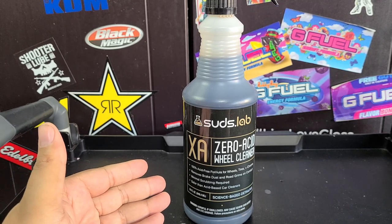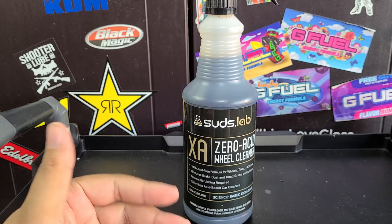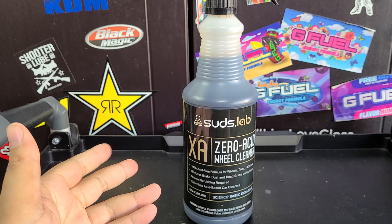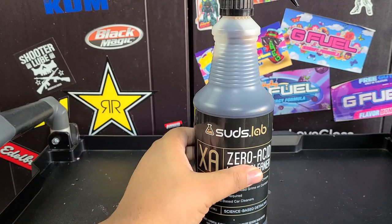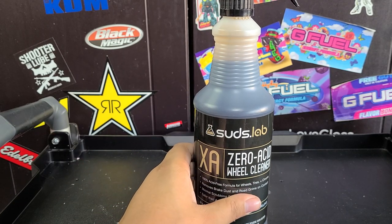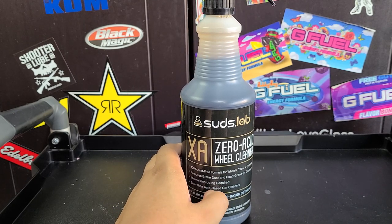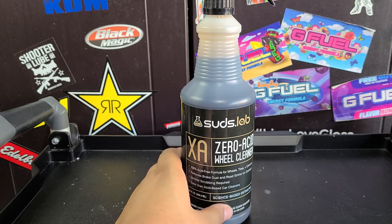So they got you there on the value. Obviously it's not as good as professional products, but this is very similar to Superior Dark Fury — I think it's called Superior Dark Fury.